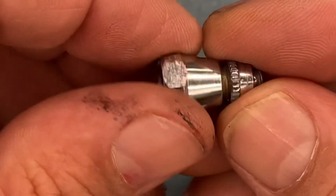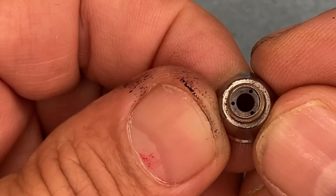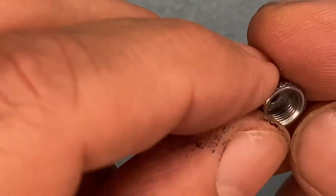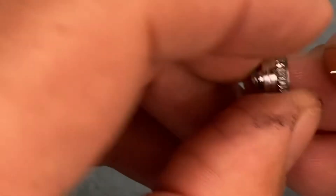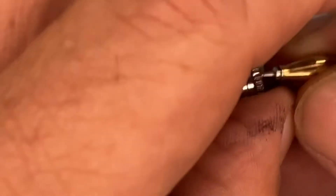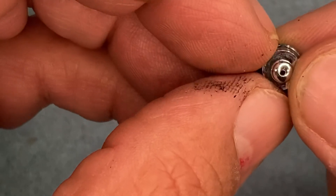It comes out of those three holes — which you can tell that particular one needs cleaning — and then it goes around and over the nozzle like that. The air flows over the nozzle and then it pulls out and creates a vacuum as it's exiting the hole on the nozzle cap.